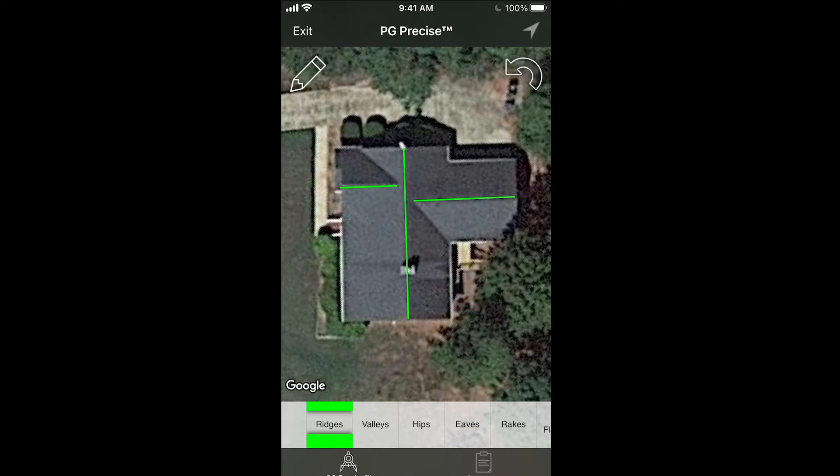Once you get your lines where you want them, the next thing you want to do is draw your valleys. I would draw in this order: ridges first, then valleys, hips, and eaves — just to make sure you get all your shapes and sections accounted for, otherwise you might leave some unaccounted for or measure them twice. So let's draw the valleys. You can draw one valley, then another. You can also draw two lines at a time — you just drag to there and without stopping move to here. Pitch Gauge is smart enough to detect that you just made a turn and converts that to two separate lines.